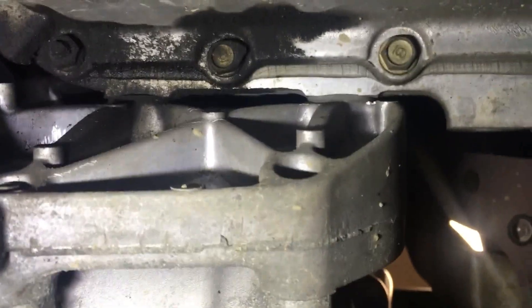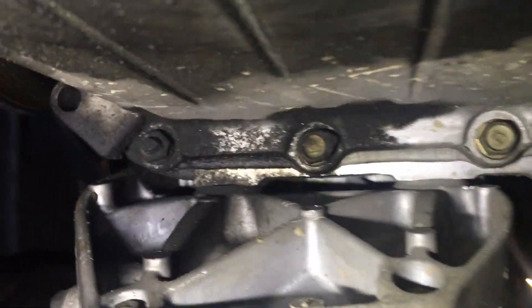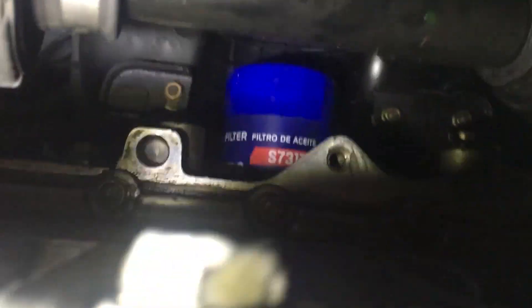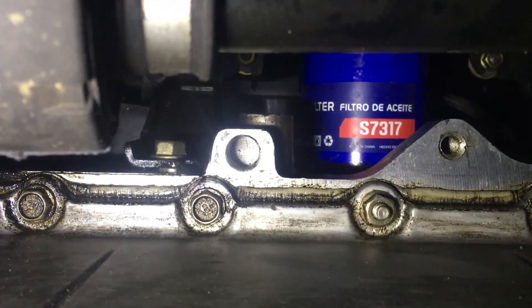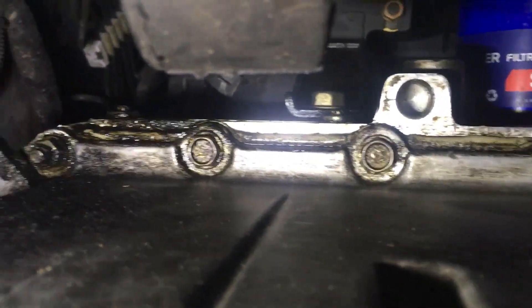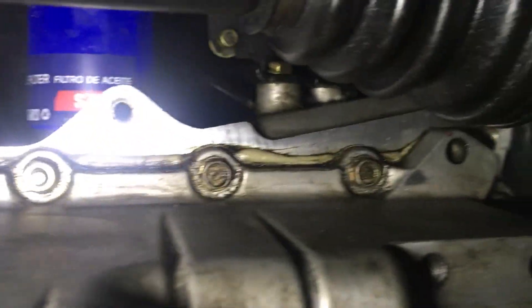You're wondering why someone would go through the trouble of changing an oil pan gasket — exactly for this reason: we can see there's a lot of wet oil right here, especially on this side. That's indicative of a leaking gasket, which is no good. So we're going to be taking these bolts off.